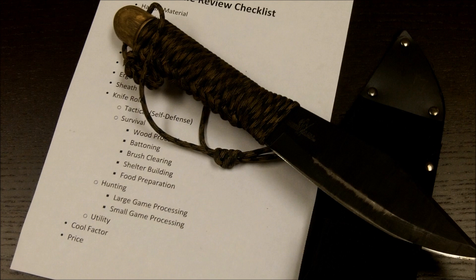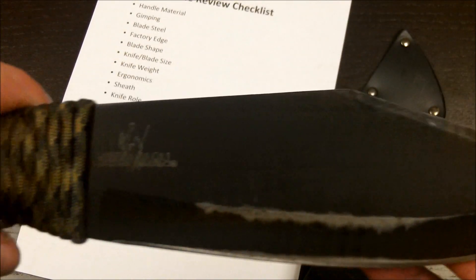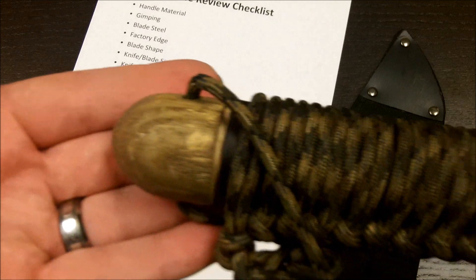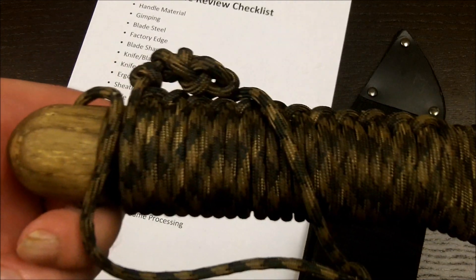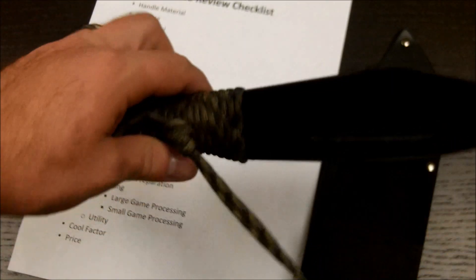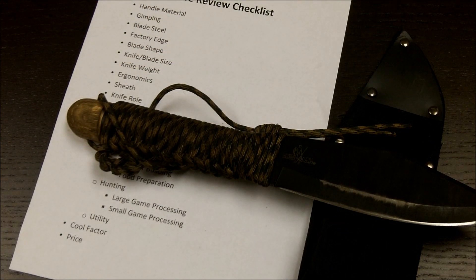Well there you go guys, that's the review I have on the Cold Steel Bushman. This knife has been through a lot for me and it's held up very, very well. If you guys want to see more on this knife, go watch my video that I mentioned earlier — 'Florida where the weather is hot and steel is cold' — you can watch me actually using this knife. Subscribe, favorite, and comment and let me know what you guys think. Talk to you guys later, thank you.